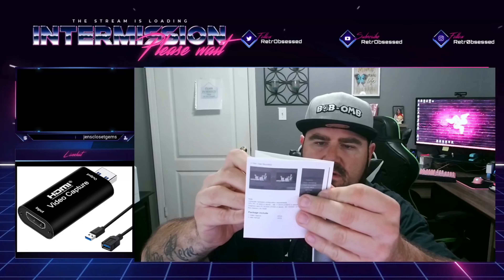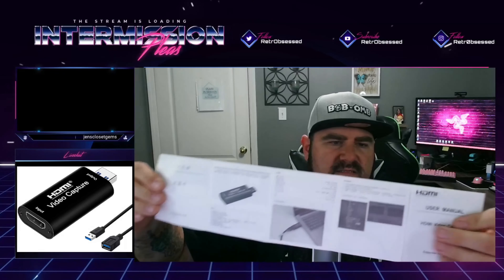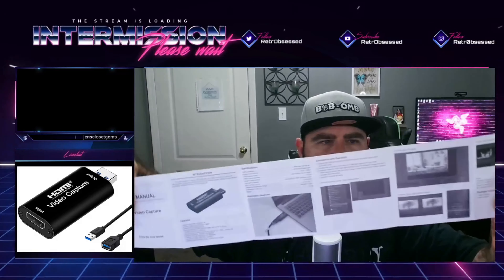Paying $10 for this versus $200 for a capture card is going to be a game changer to a lot of people, myself included. Very basic box, very basic packaging. That's all there is — the unit right here in the box and the user manual. You can see the HDMI video capture device and it does have a pretty good sized instruction manual. The front has really good instructions and the back is Japanese or Chinese.